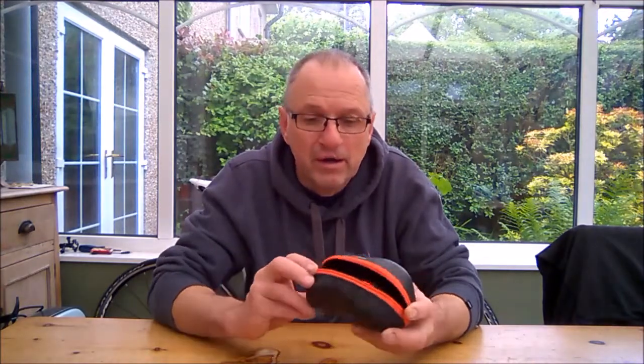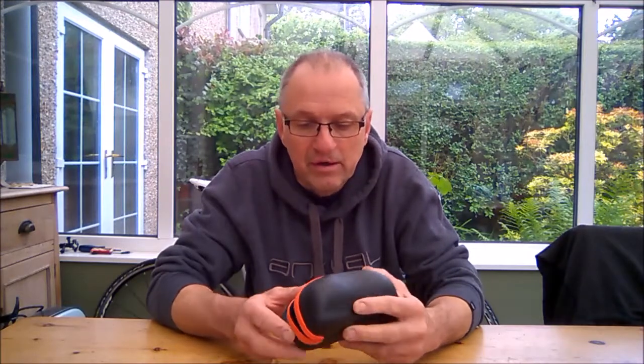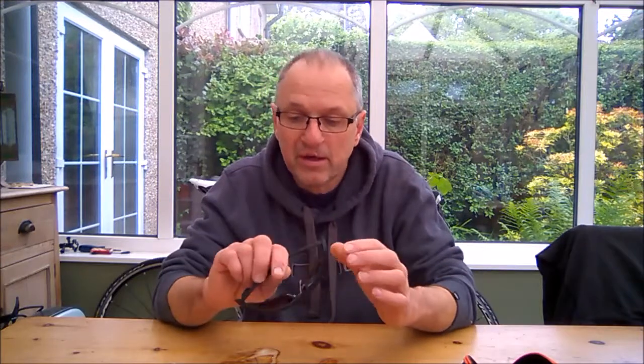I thought what we'd do today is just review one thing: the Naked Runner sunglasses. You've heard me talk about them before. I bought these at the London Bike Show after speaking to Stephen Fowler who runs the company. I'm not endorsed by this — I just feel that everyone should know about them.